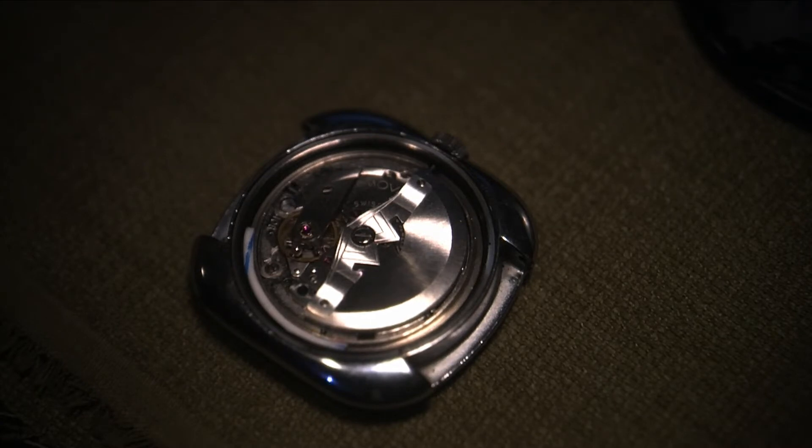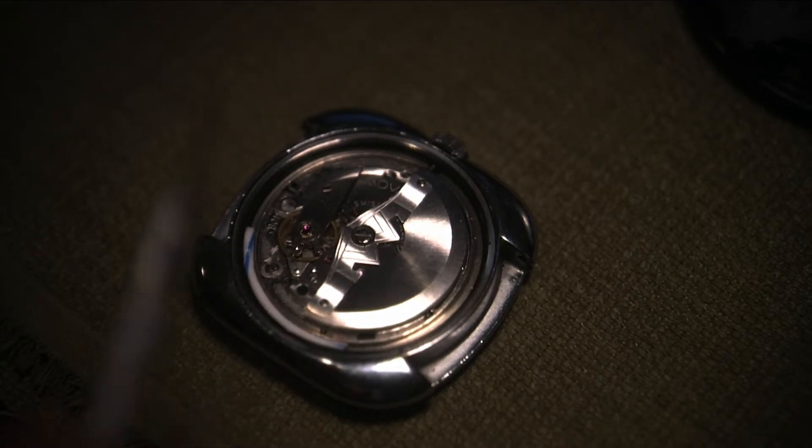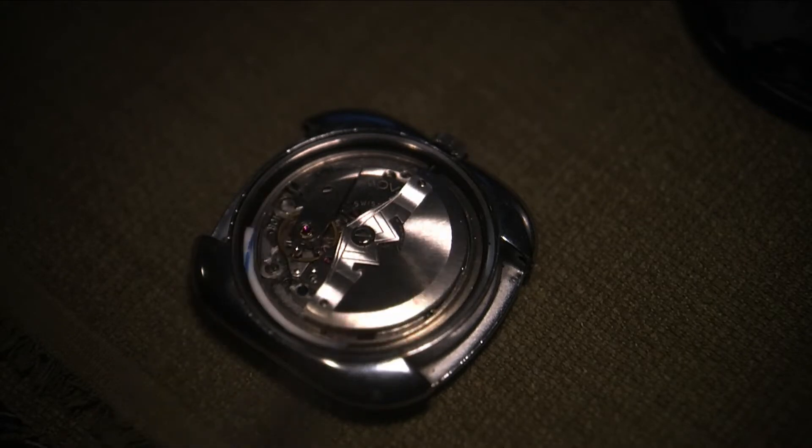Something interesting you might notice is that there's a piece of wire in there — I don't know if you can see that, but there's a piece of wire right here. So I did a couple of modifications to this watch. One was adding the old date wheel to the new date wheel, and that was one mod.